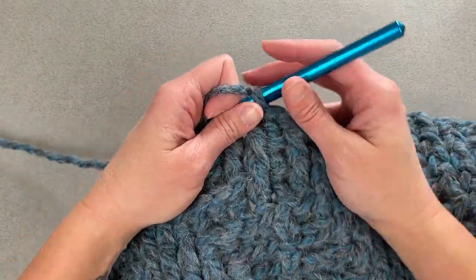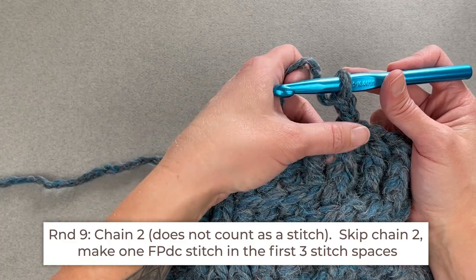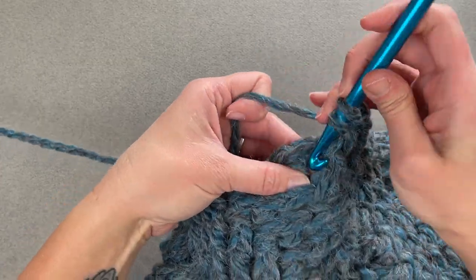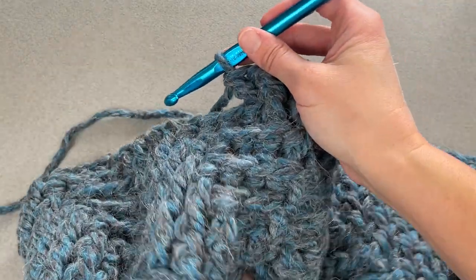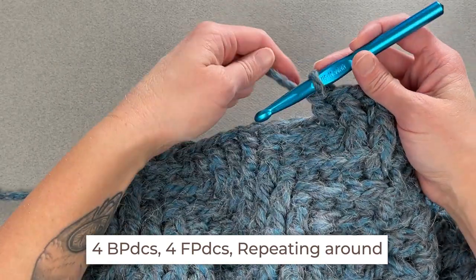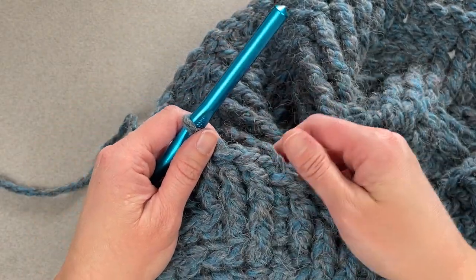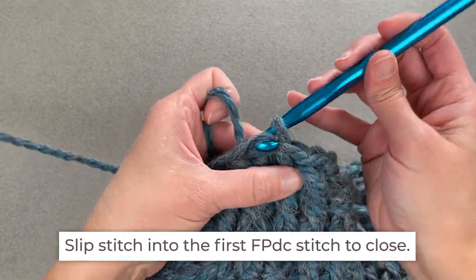We are now on to round nine. Chain two — one, two. We will make one front post double crochet stitch around each of the first three stitch spaces — so three front post double crochets — then the repeat of four back post double crochets and four front post double crochets all the way around. Slip stitch into the top of that first front post double crochet stitch to close round nine.